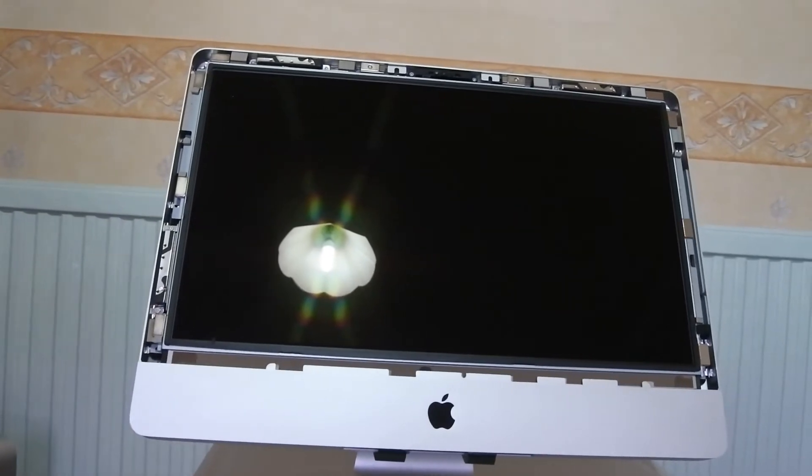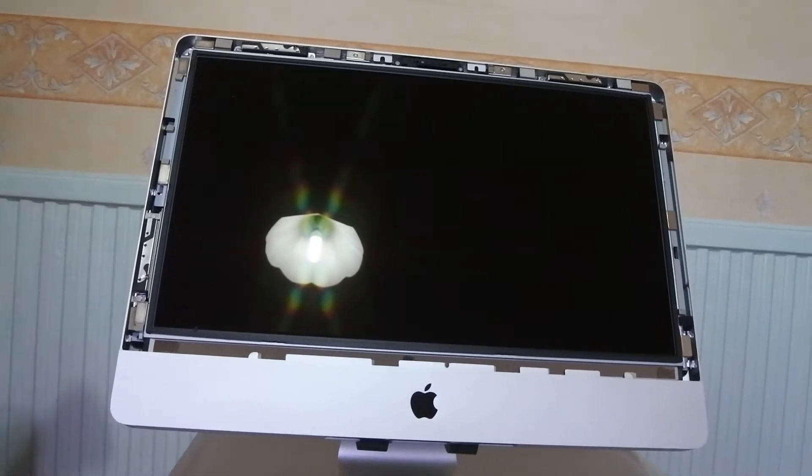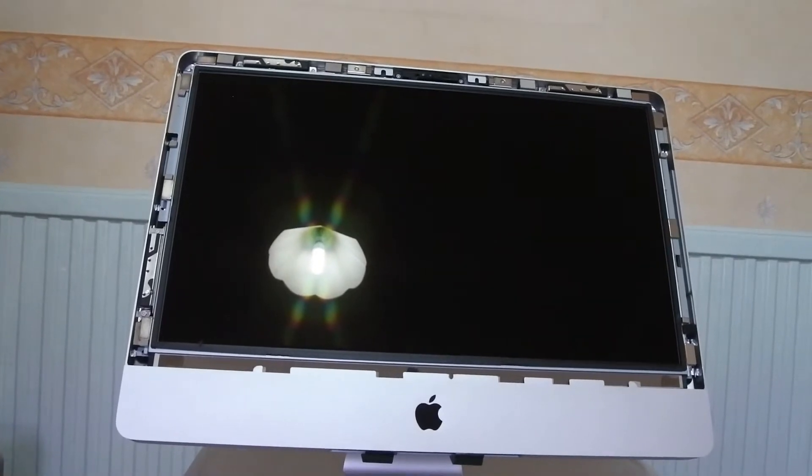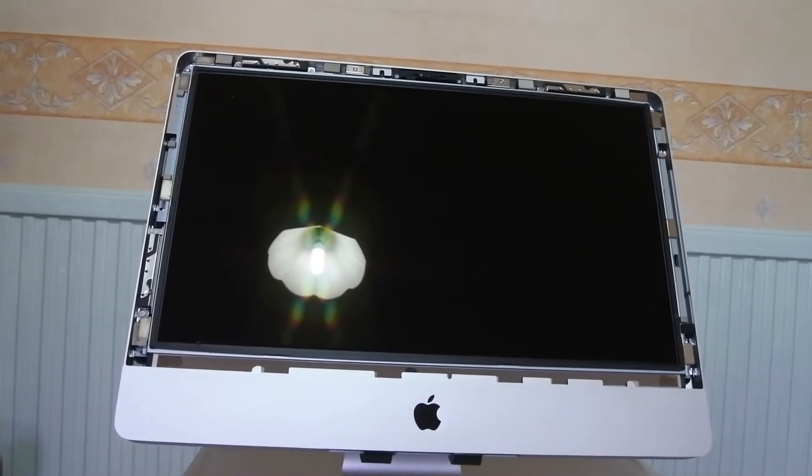When removing the display, bear in mind that there are connectors behind it, so you have to tilt it forward gently. Once you've done that you can unplug the connectors, and then you'll be inside the machine.